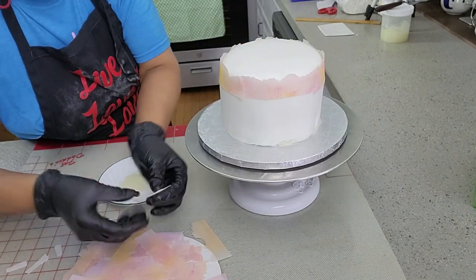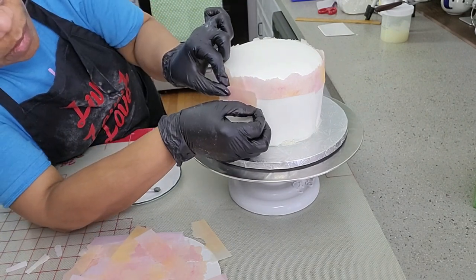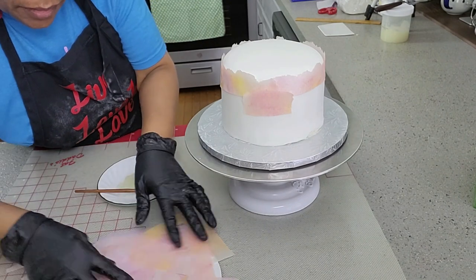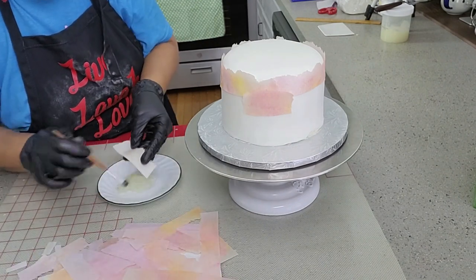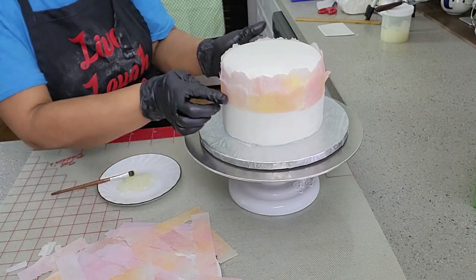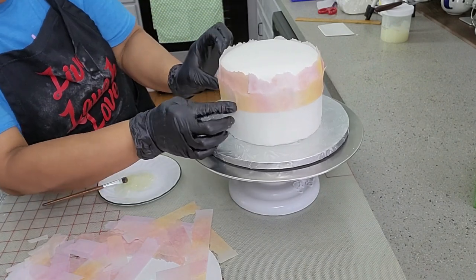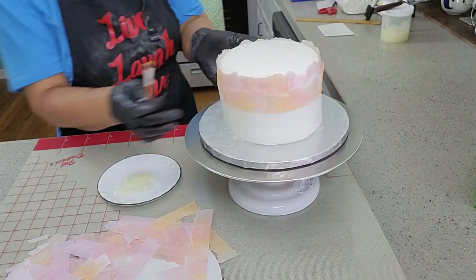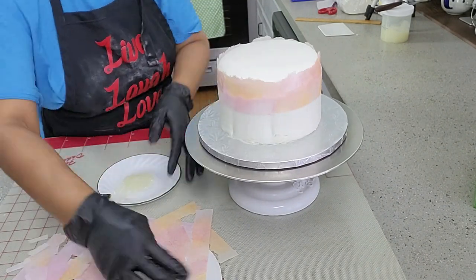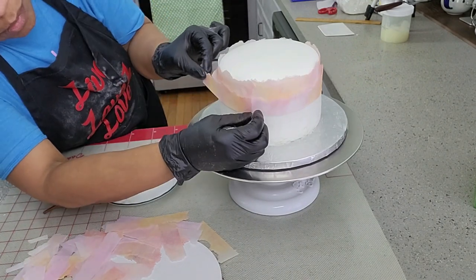Do not use water or edible glue to attach the strips of wafer paper. Those create too much humidity — the paper will absorb it and start to disintegrate on the fondant. Make sure what you are using is piping gel only. Continue to attach the strips all the way to the bottom.